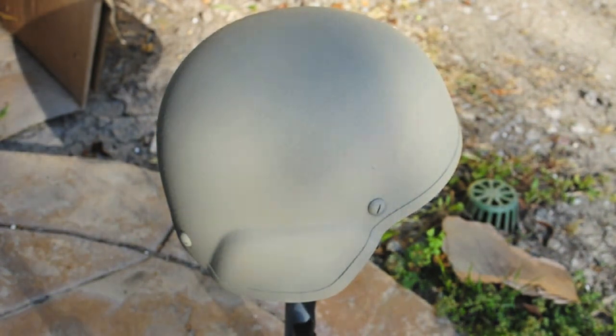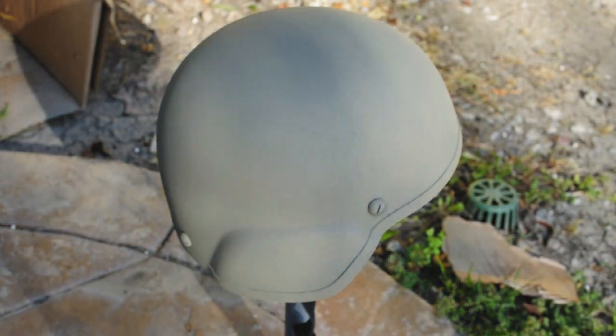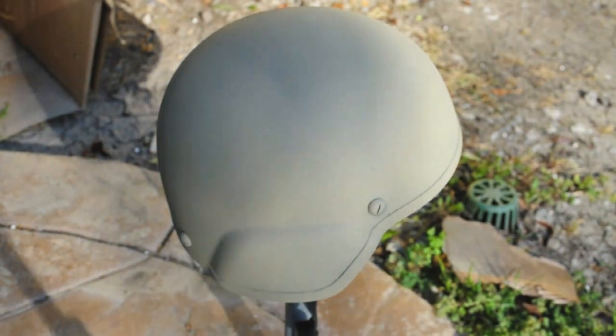Hey Airsofters, Fox Airsoft HD here. Today I'm going to show you how to spray paint your helmet snakeskin camo. It's very easy to do and I'll show you how to do it in the video, so I hope you enjoy it.